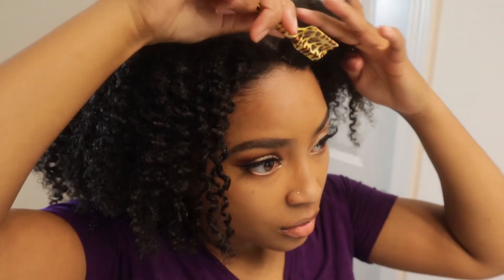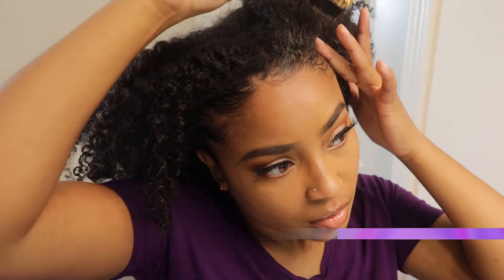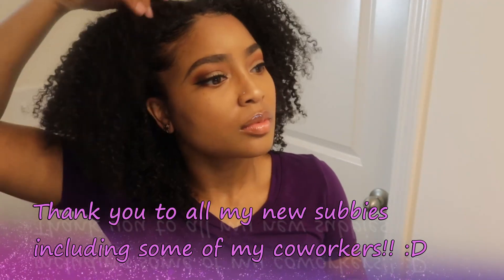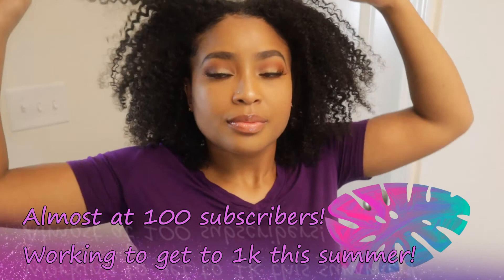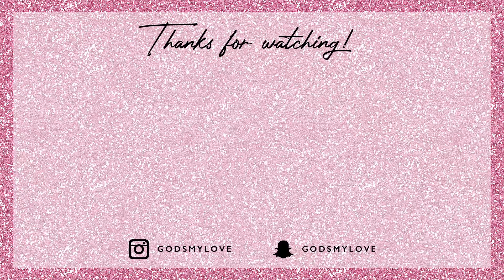That is the end of this video — thank you so much for watching! Don't forget to like, share, and of course subscribe so you can watch my future videos. I will be posting weekly as long as my editor is working with me — that's what took so long to post this video. I also want to say thank you to my new subscribers, including my co-workers. I'm almost at 1K subscribers, and that is the goal for this summer, so help your sister in Christ out. Thank you for watching and I'll see you guys in the next video!